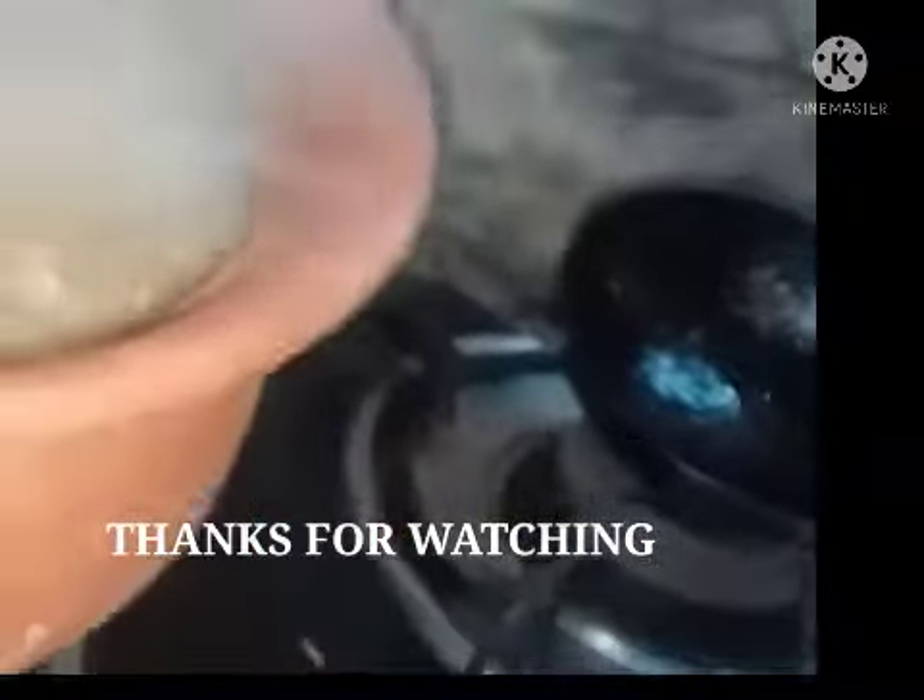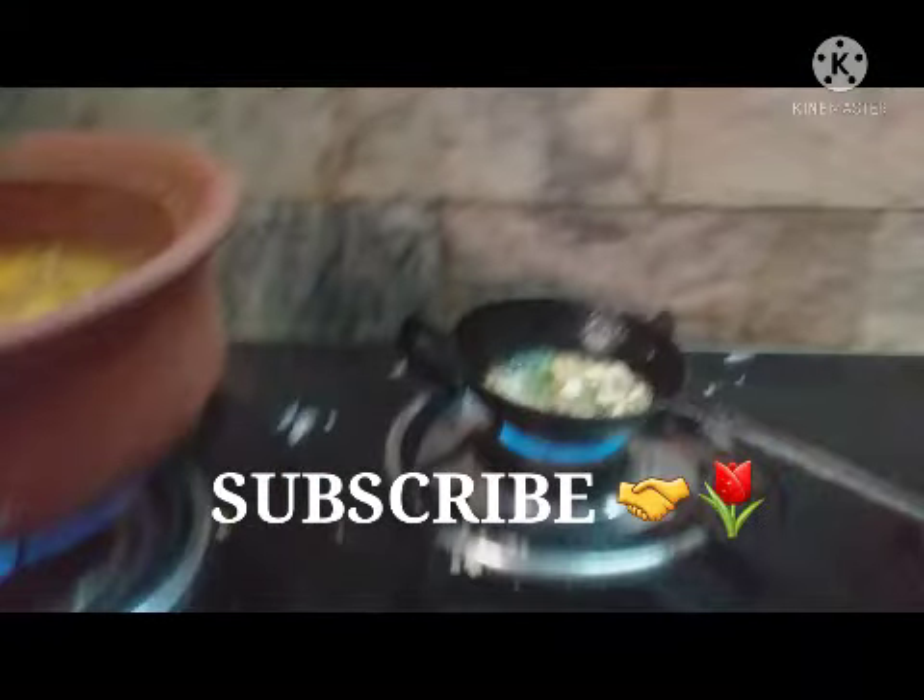It will be a very very tasty and yummy side dish for idli. You can make it within five minutes and give it to your kids. Thanks!